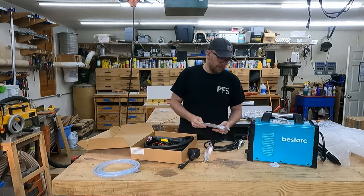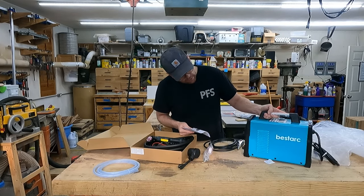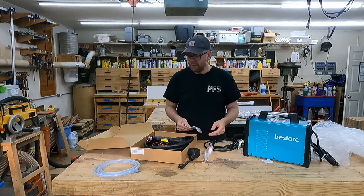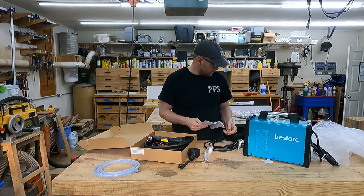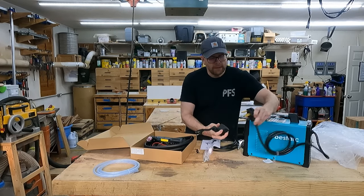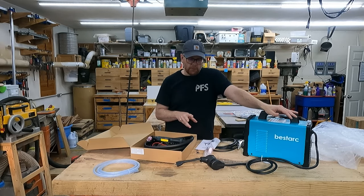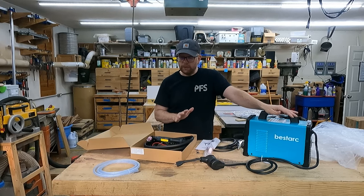So this is the model BTC500DP 10 Gen. They also use the same box for the 9 Gen — I believe the 9 Gen is 220 only, while the 10 Gen is 220/110 switchable. Maybe the only difference is the inclusion of this adapter. The BestArc welder I reviewed earlier also ran on 220/110, and I only ran it on 110 and it did great on regular wall power here in the United States.